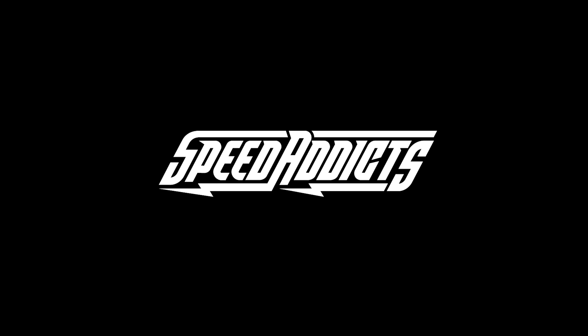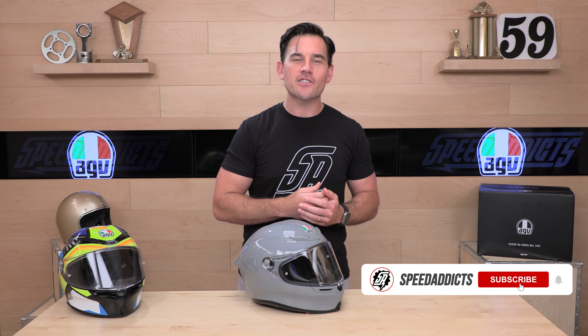Hey, Eeshad here with Speedaddix, the best growing gear site on the web, and today we're going to uncrate the AGV K6S. What's up SpeedX fam — before we jump in and give you the download on the brand new AGV K6S, do us both a favor and subscribe to the Speedaddix channel so you don't miss out on any of the latest gear reviews coming your way. Speedaddix is always getting a first look, just like we have here on this K6S.